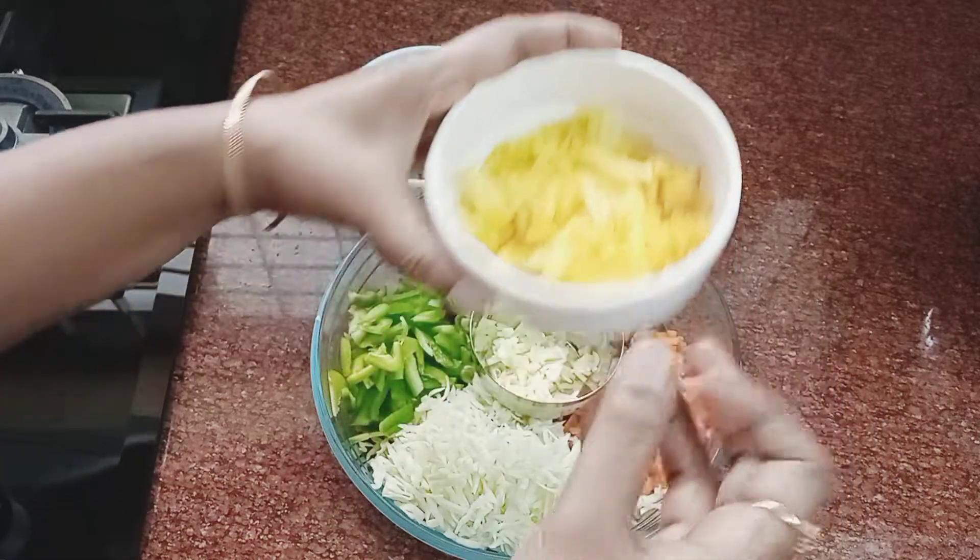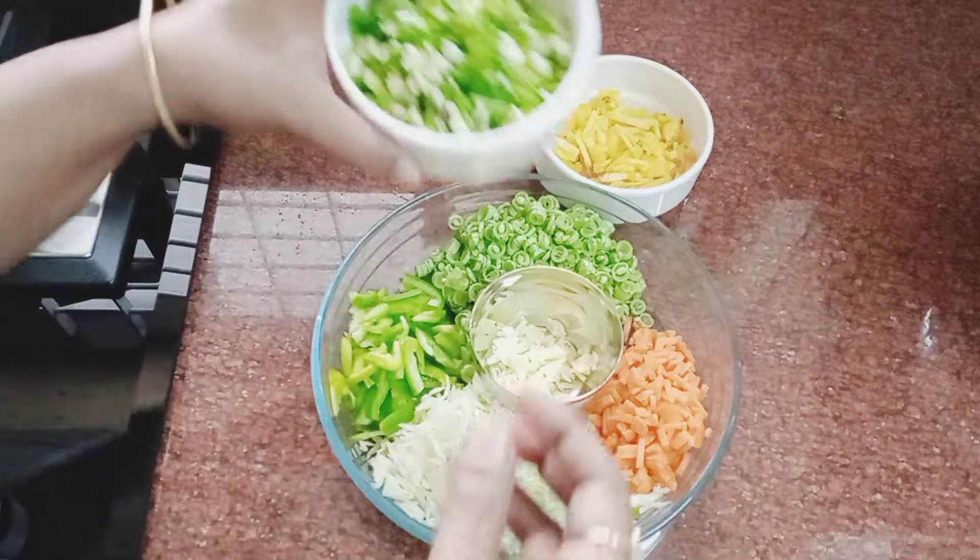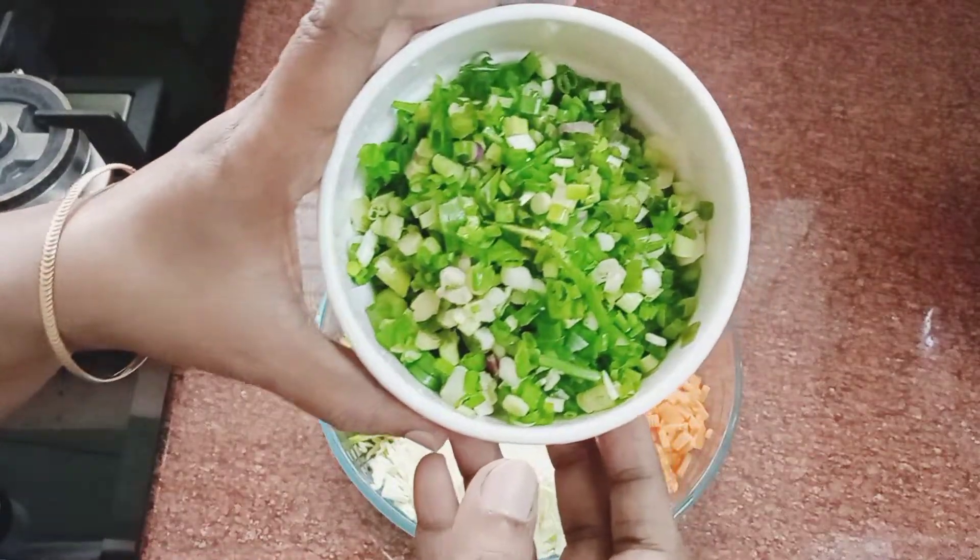If you want to add pineapple, you will cut the pineapple. You can cut the pineapple to the right size.